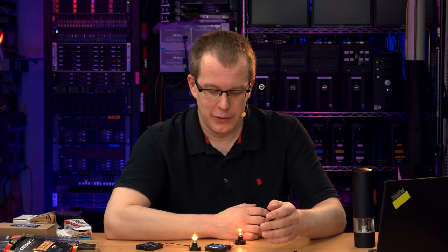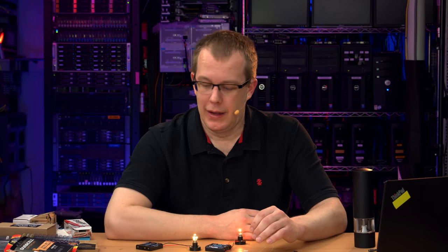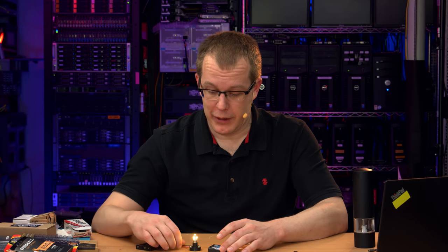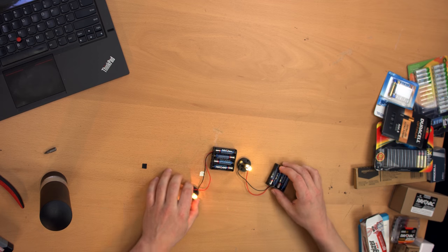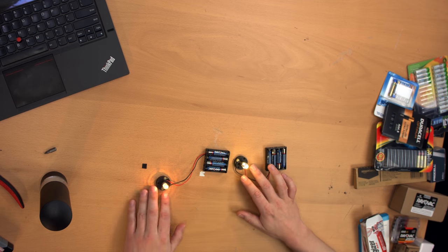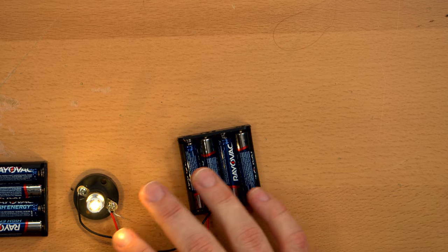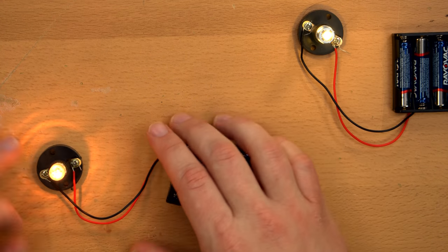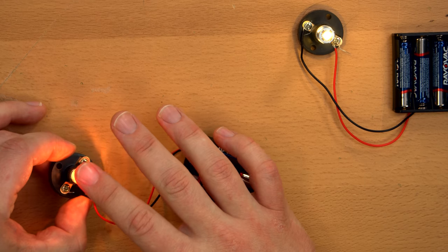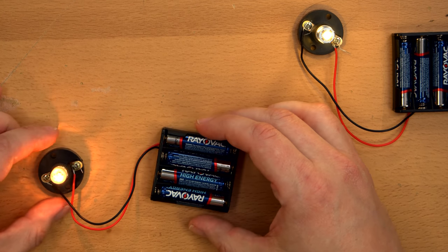The way I wanted to test them was by just running the batteries down until they were depleted. And for that purpose, I used light bulbs — not just any light bulbs, but first I tested them with an incandescent light bulb. Quite hot, actually, even though it's just being powered by batteries. This thing draws about half an amp.